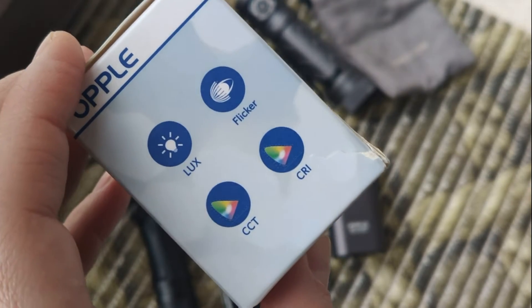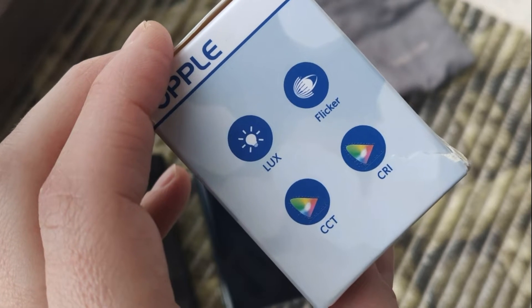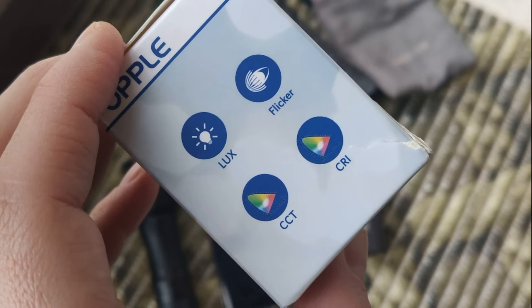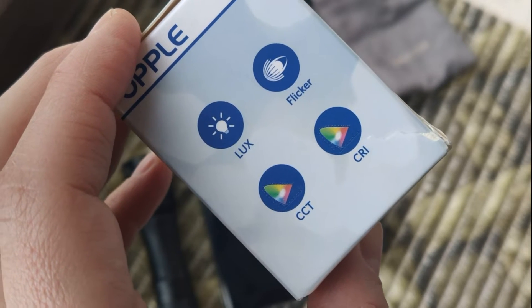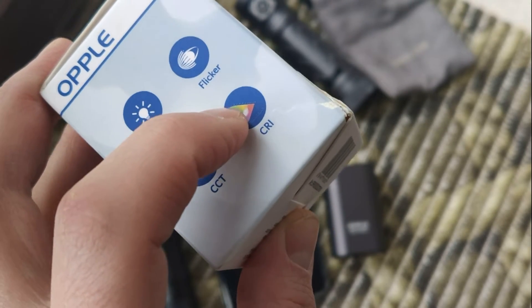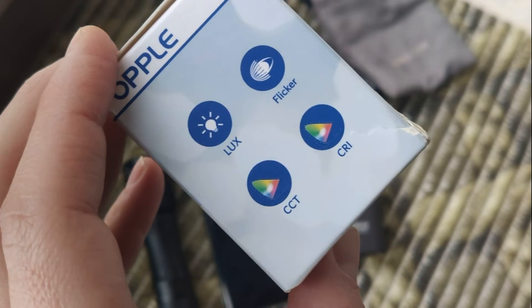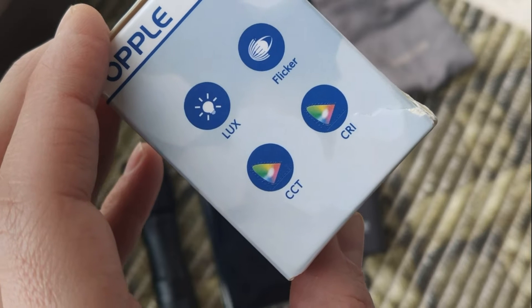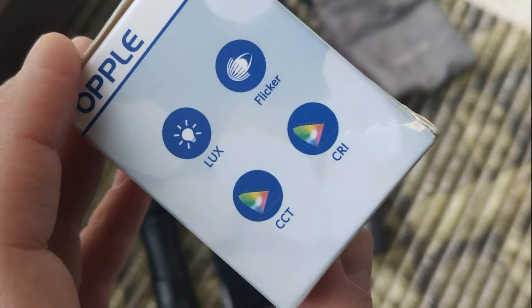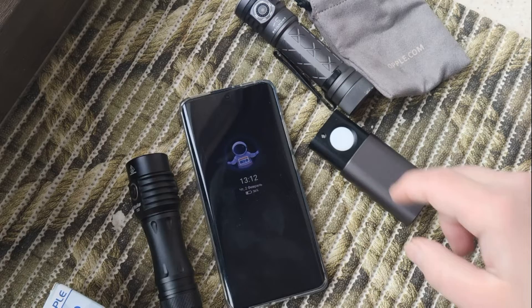And CRI. CRI is a point of how it's looking compared to daily sunlight, natural light. It would be perfect if those values were like 95 to 100 — 100 would be absolutely perfect daily light.